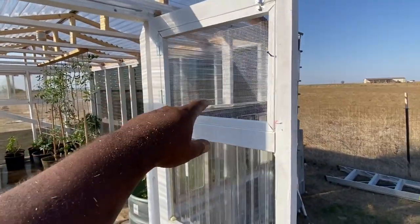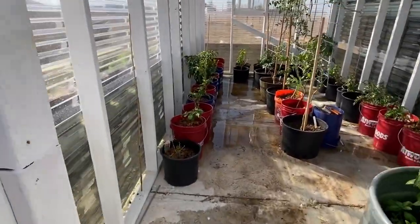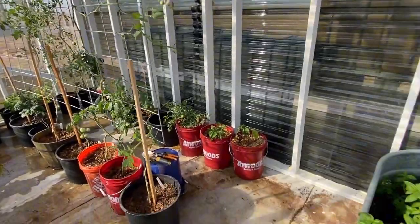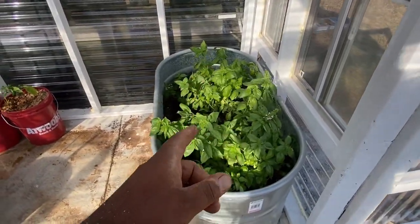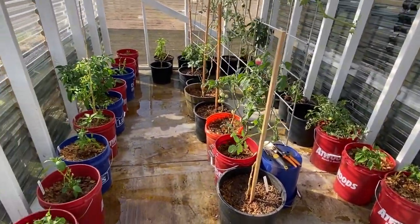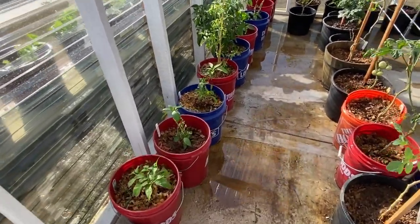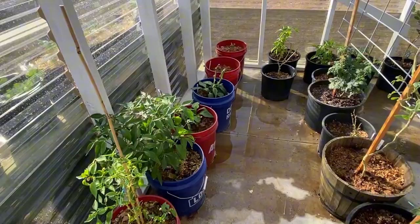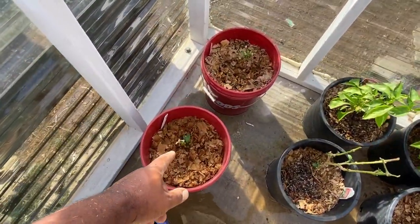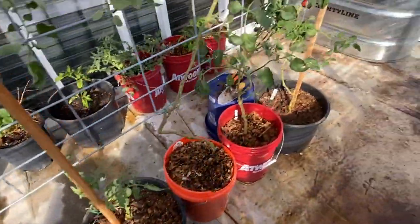So we come in — like I said, we got the vent at the top and it allows a cross breeze to flow through. We got everything in here. Me and the wife came out this morning and harvested some basil. We got tomatoes, bell peppers, cherry tomatoes — everything in here. Got some stuff the rabbits were eating on, and hopefully it will recover. You can see it's still leafing out.